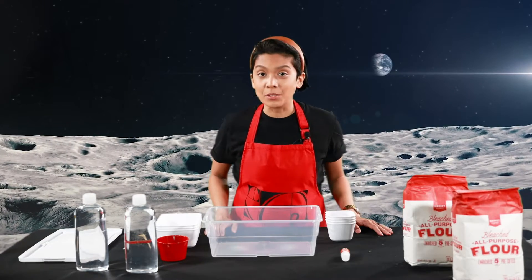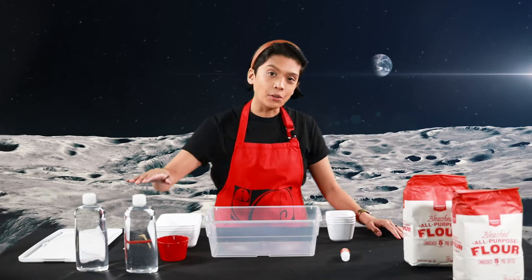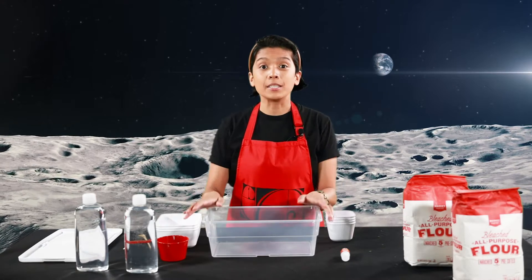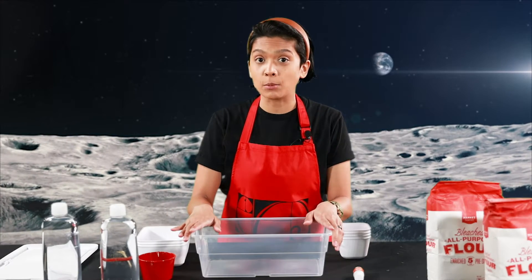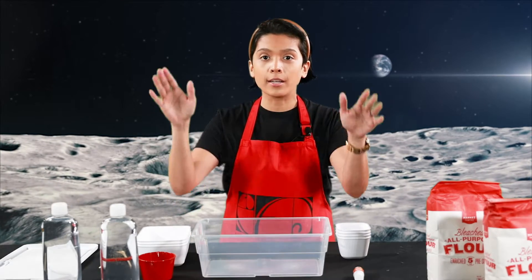Let's get down to it. To create our Moonsand you're going to need a few items: flour, baby oil, some food coloring, and some containers. You can store these up to about two weeks, so if you want to store them, just grab something that you could put a lid on and move it for another time.